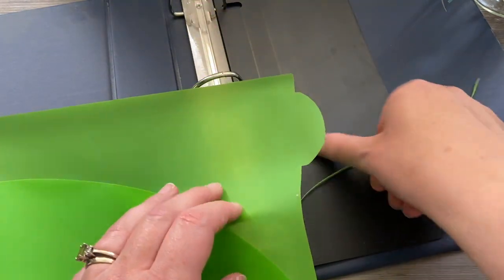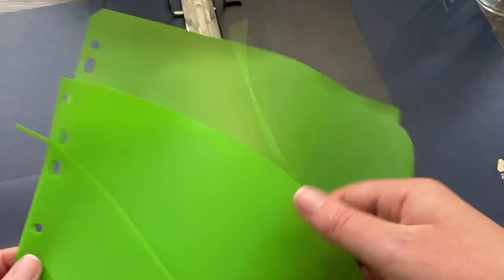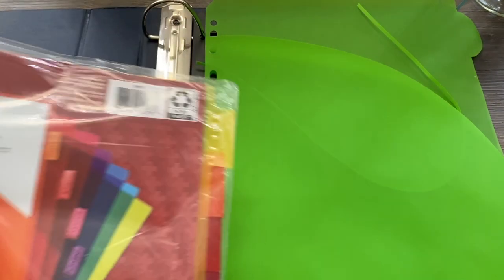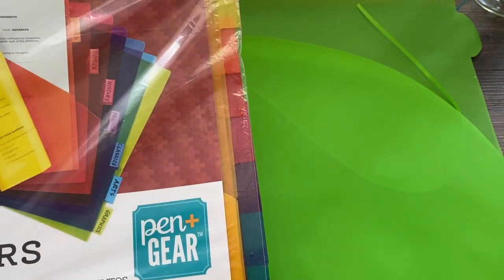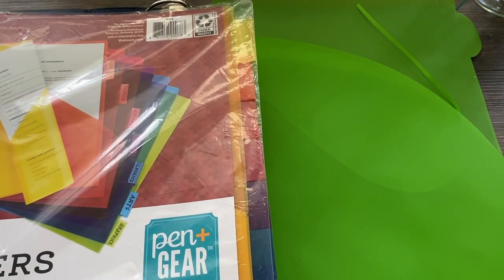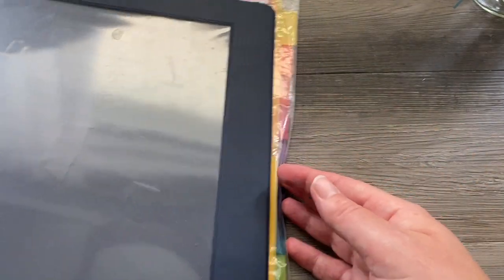You could also use color-coordinated folders like this one. Again, you can just slide your strips in there — if you cut your own, they wouldn't be this long probably. Then you can just put them in your binder and have everything in one place. Here is a whole pack of those type of folders and these ones have different colors, so you could put your yellow strips in the yellow folder and your orange in the orange. It's pretty inexpensive and pretty easy to find.